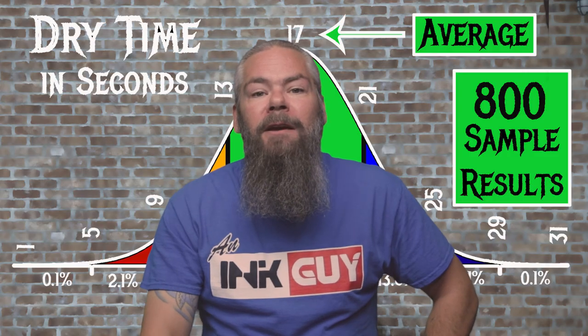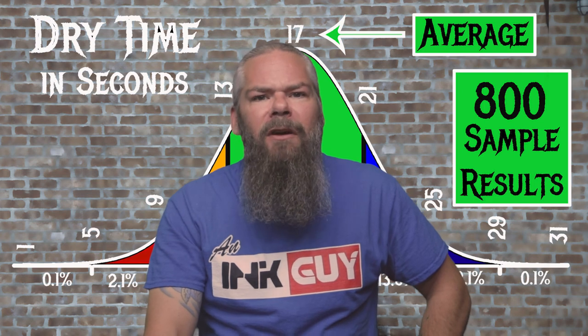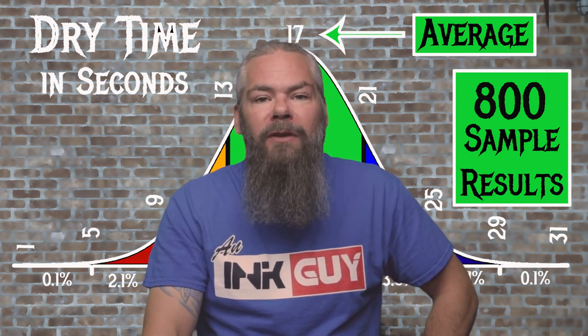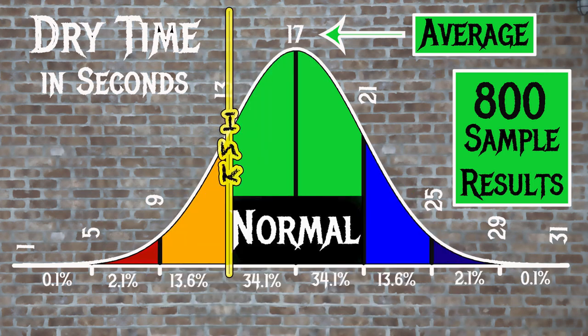For the inks tested, the average dry time was 17 seconds with a range of normal from 13 to 21 seconds. Noodler's Concord Bream has an average dry time of 13 seconds, so it's normal.